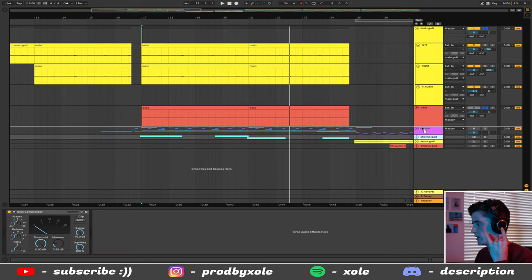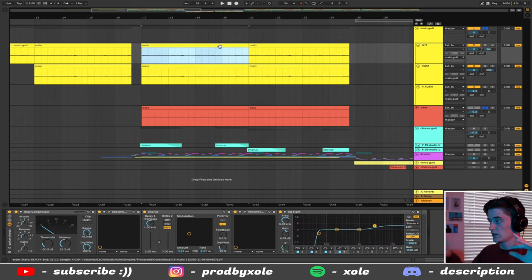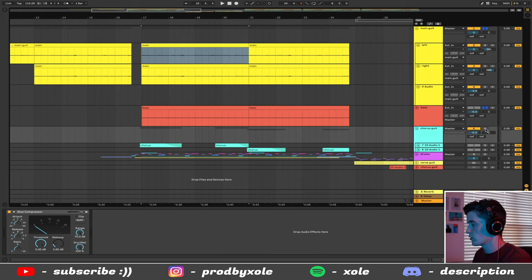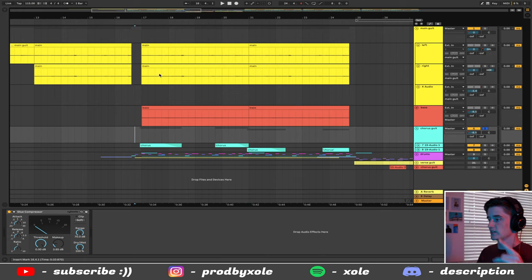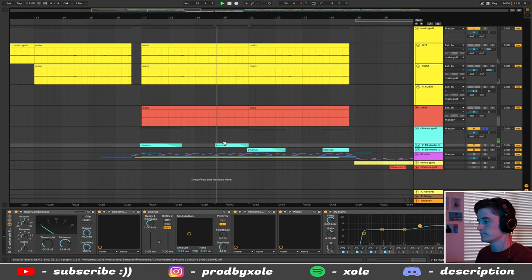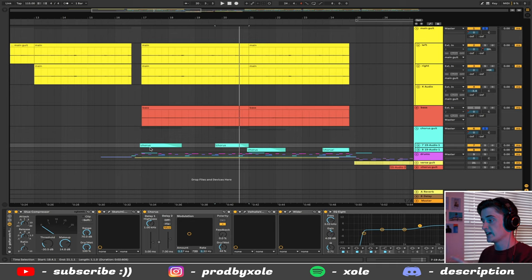For the choruses I'm also throwing in a guitar in the middle. The main guitar has one on the left and one on the right, the bass is in the middle, but I wanted a guitar in the middle too to fill up that space. So I threw in this guitar playing the chords of the main guitar, with the highs pretty high. Now we have a guitar on the left, a guitar on the right, and a guitar in the middle.